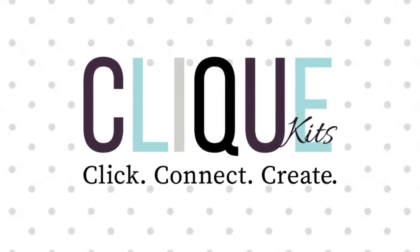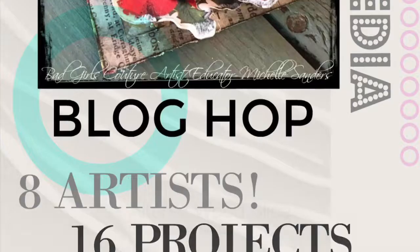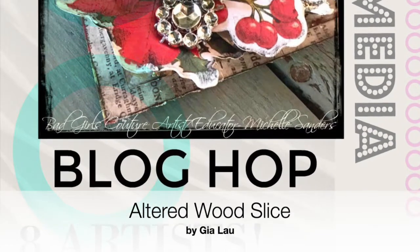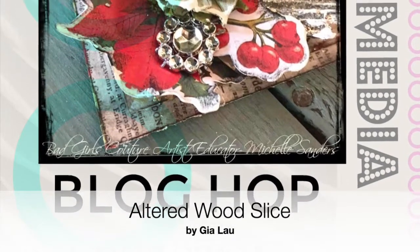Hey everybody! Welcome to the Click Kids and Bad Girls Food Tour Holiday Blog Pop. This is Gia, and I just have a couple things to show you.